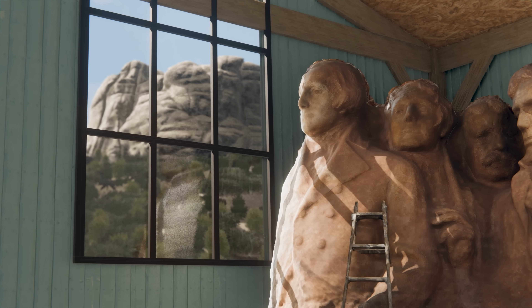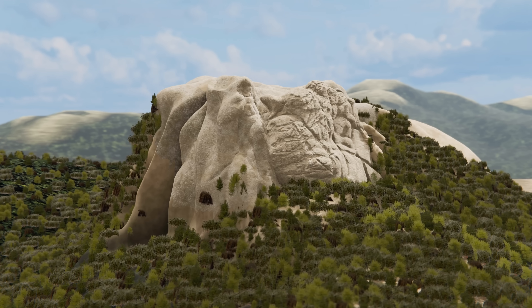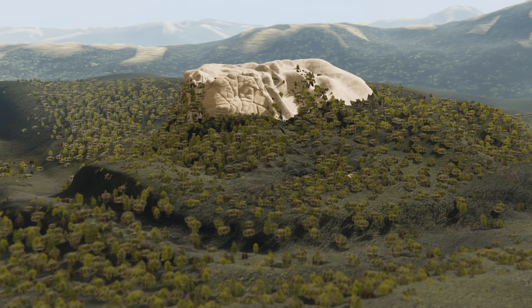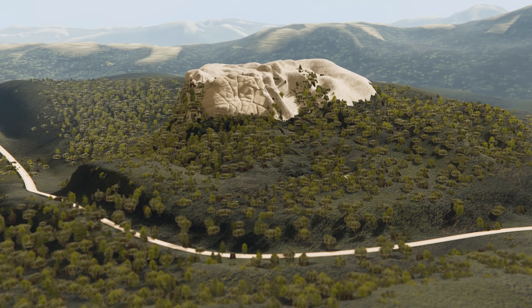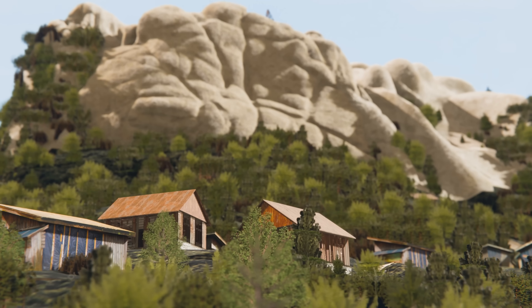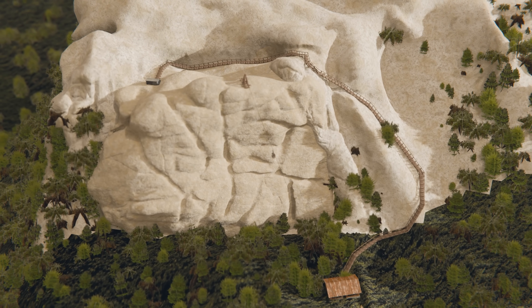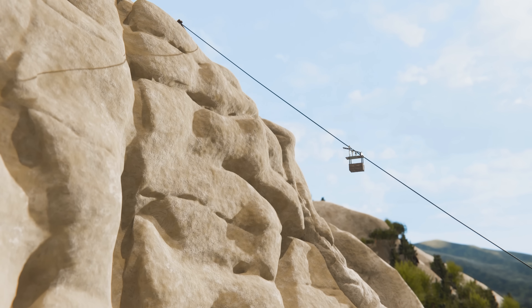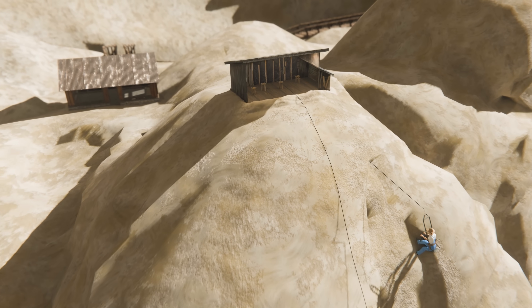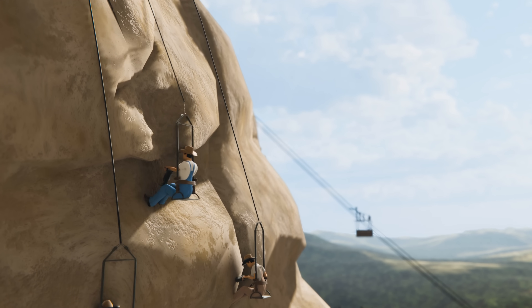Now he had to figure out how he was actually going to make the real thing. At the time, Mount Rushmore had nothing — no roads, no electricity, and no way for workers to even climb the mountain. In the summer of 1927, a road was built that could carry goods and people to the site. Soon after, an entire village popped up around the base with tool shops, blacksmiths, and houses for the workers. An enormous staircase was built to the top of the mountain, and a cable car was set up to carry tools and materials back and forth. A winch house was also built at the top, where operators could raise and lower workers on small seats to any point on the mountain.